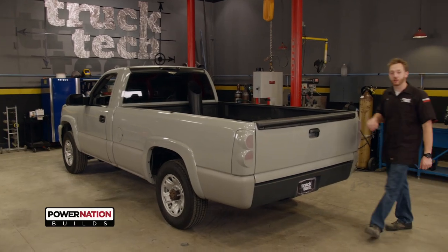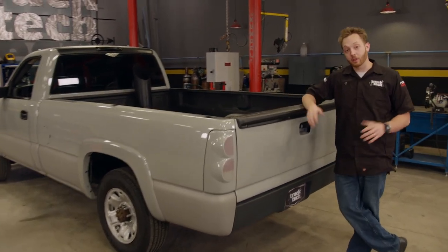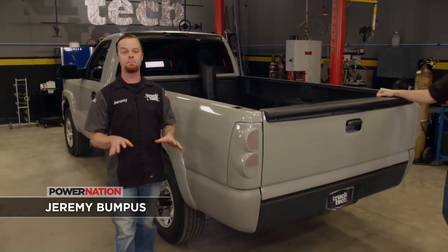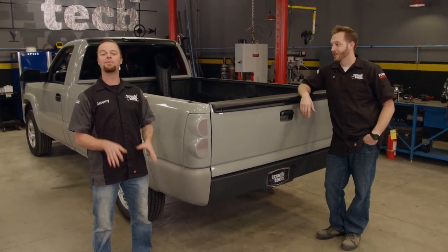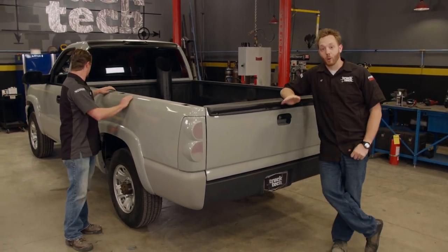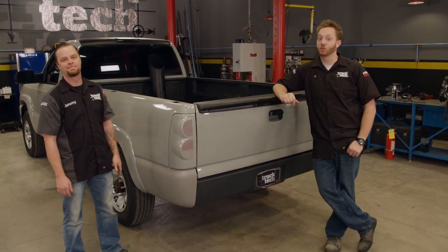This is our 2003 regular cab, long bed, diesel-powered Silverado. But this was actually the shortest configuration of 2500 or 3500 series truck you could buy from GM. But eight foot is too long. Turns out we want to build something that GM never made — a regular cab, short bed, diesel truck. If you can't buy it, what's the next best thing? Build it yourself. We're going to shorten this truck down to make it one of the sportiest Duramax-powered Silverados you'll see rolling down the road, and we're going to call it Project Supermax.